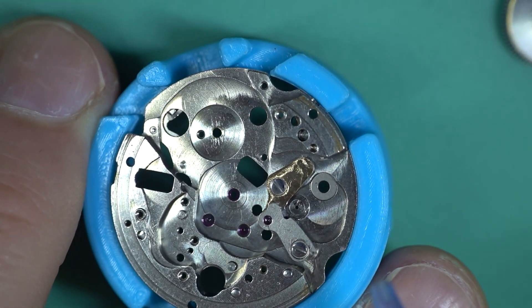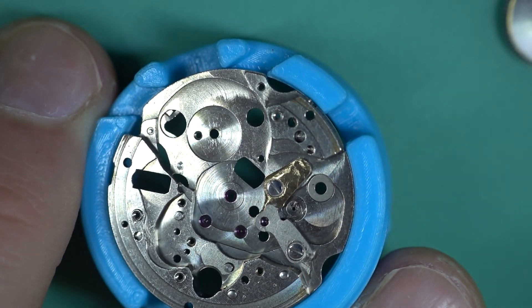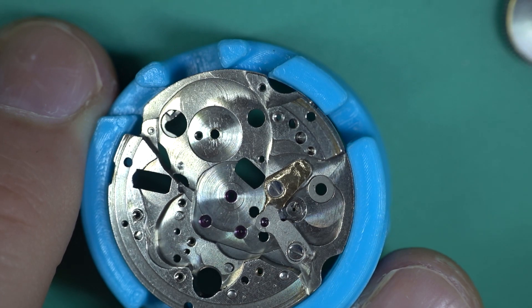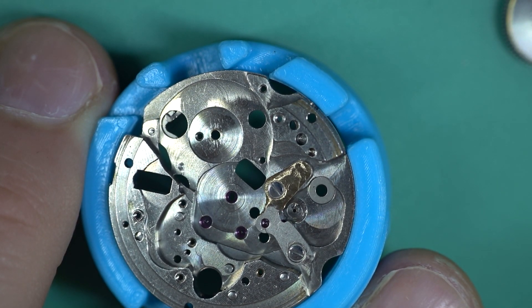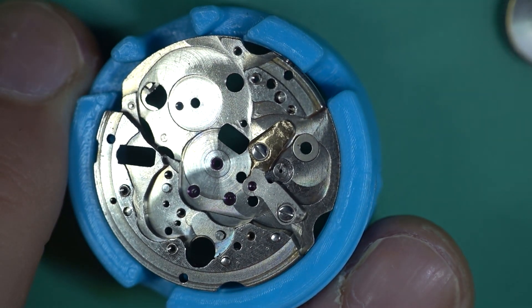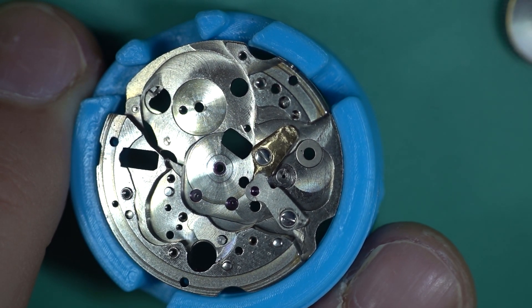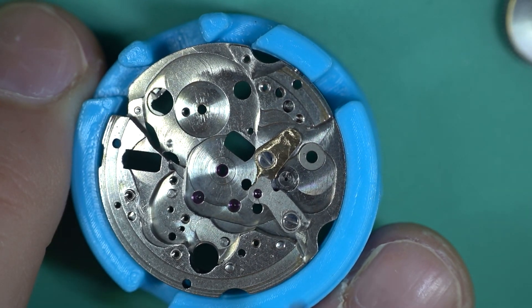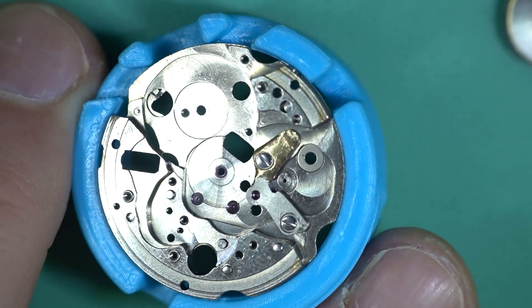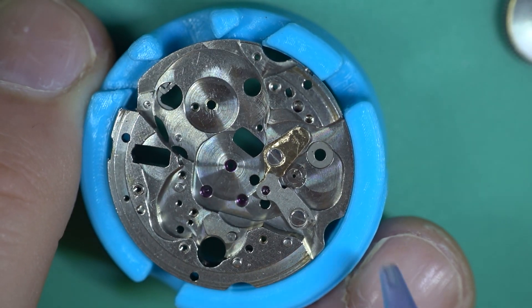Imagine if you took your car to a mechanic and instead of replacing the fuel hose he just put duct tape on it — can you imagine how many car fires we'd have? I understand there's not a massive safety issue with watches, but just trying to wrap my head around this is baffling. To do the job properly would take less time than stuffing around with this. I'm just at a loss. I know I sound excessively upset but I see this sort of stuff all the time — this is the worst one for a while.